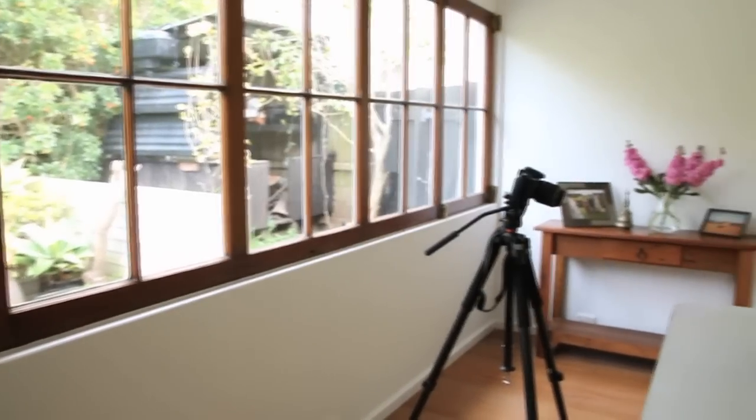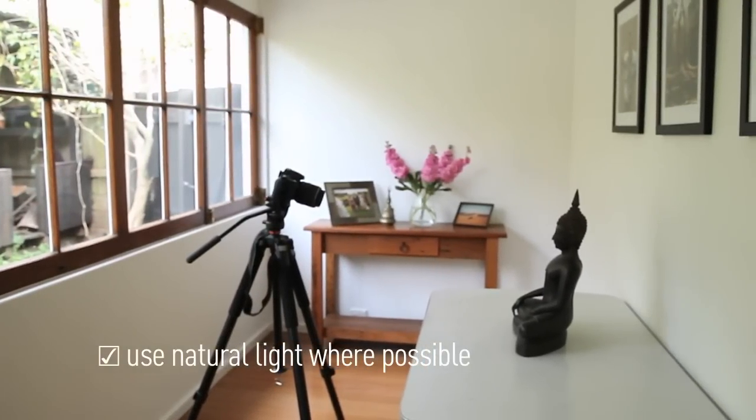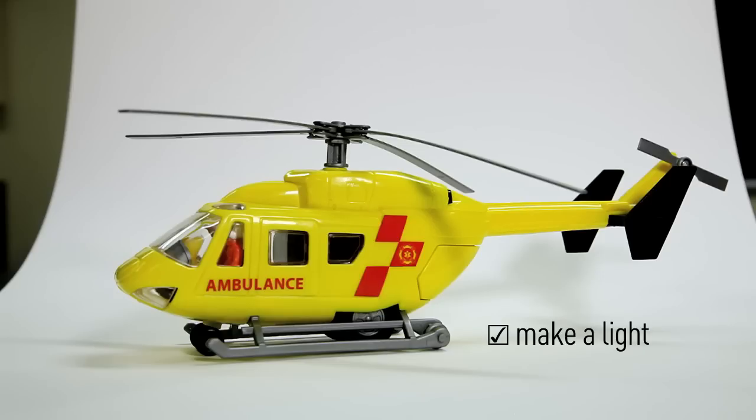Try to find a place that's got great natural light when you're shooting your product. Using a flash is not going to be great — you're going to get reflections, you're going to get shadows behind your product.